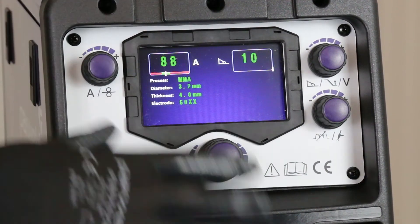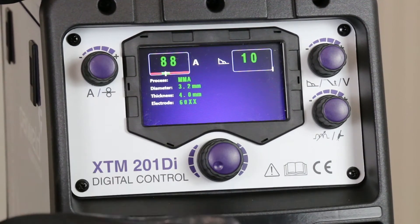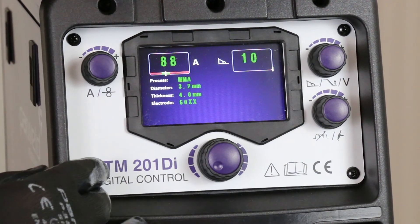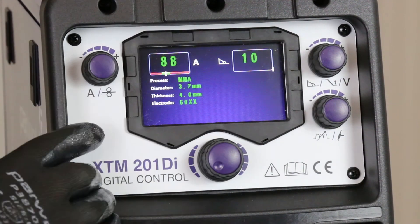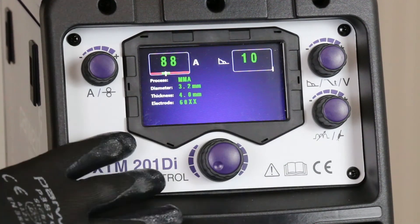You can see it's very intuitive and very easy to follow — just some simple steps and it gets you straight to the settings ready to weld. There's no guesswork involved about what amperage you should have; it gets you set up very quickly.